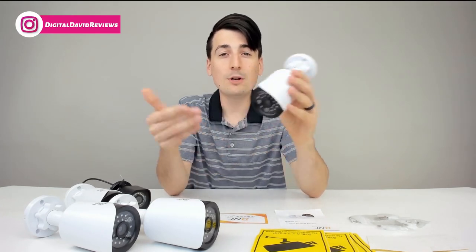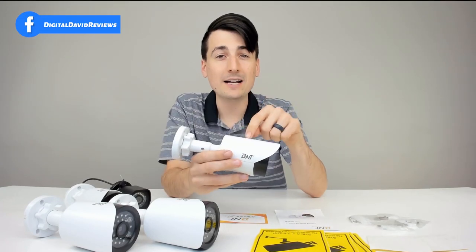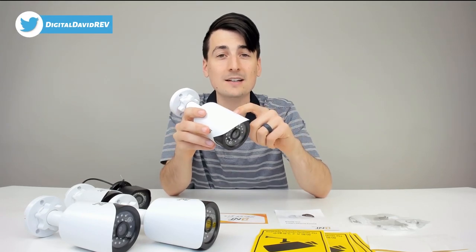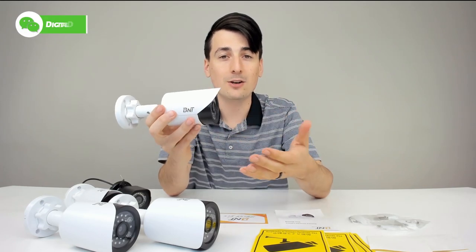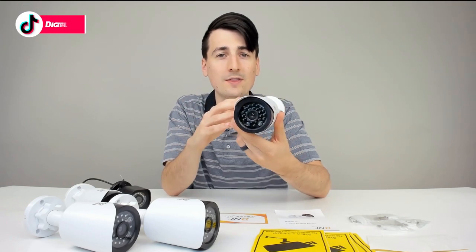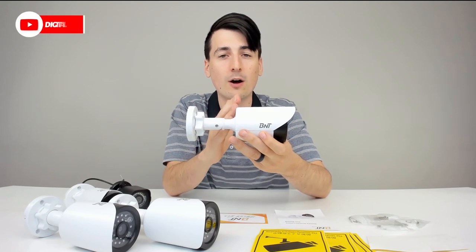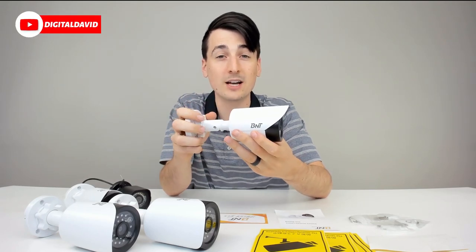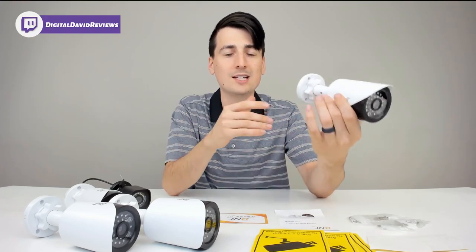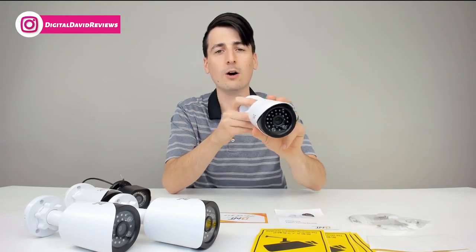In case you're wondering why you'd ever want to buy fake security cameras — that's a great question. You might not have the budget to afford real security cameras, but you still want some peace of mind and security. These are only fake to you. Anybody on the street or anybody that might want to commit a crime against you or your property won't know that these aren't real. For a very low price — a fraction of the cost of a security system — you can get these, they're easy to install, and you don't have to worry about running cables, signal strength, or power. Just mount them with three screws and you're all set.